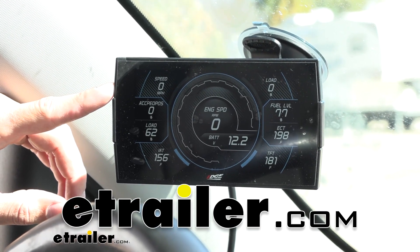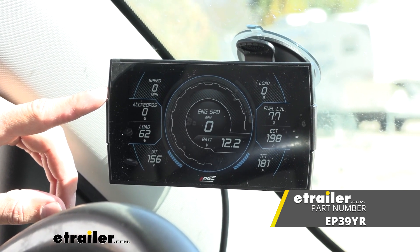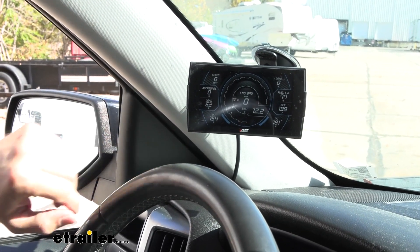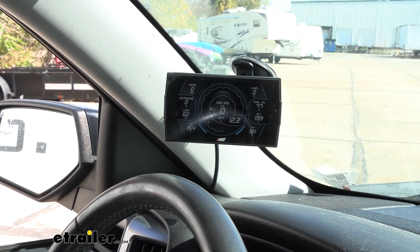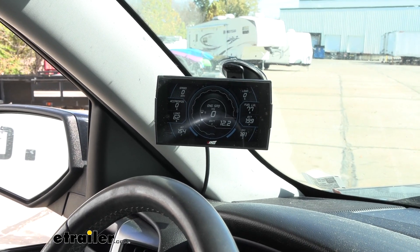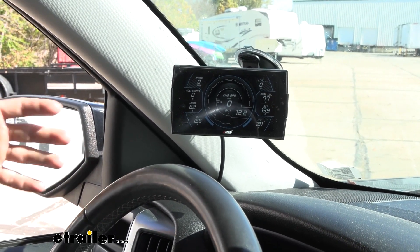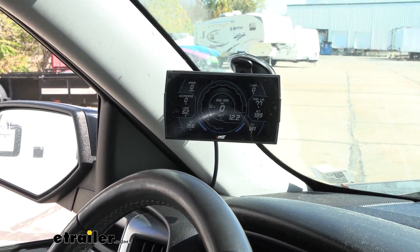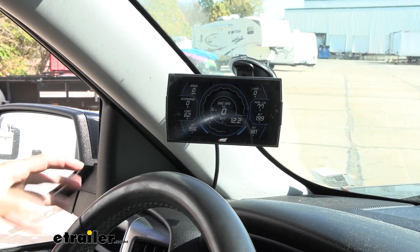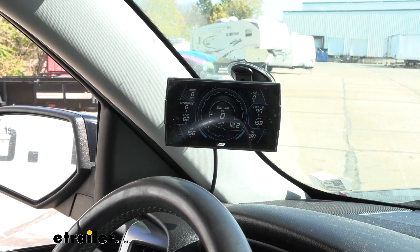Hey guys, Kevin here with E-Trailer, and today we're going to be taking a look at the Edge Gas Evolution CTS3 Performance Tuner. Our full color five-inch monitor is touchscreen so that you don't have any buttons that can wear out on you. It's going to be super easy to use and is capable of being used on multiple vehicles — for racing, better fuel economy, or to tune your vehicle to tow a specific trailer or camper.